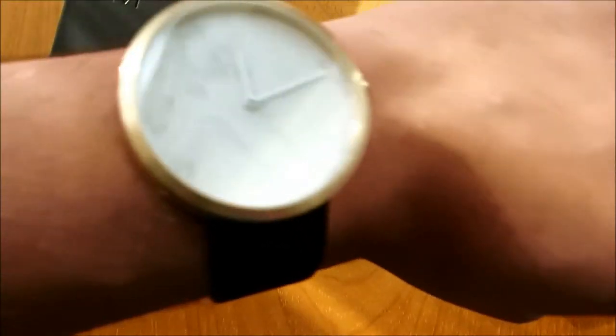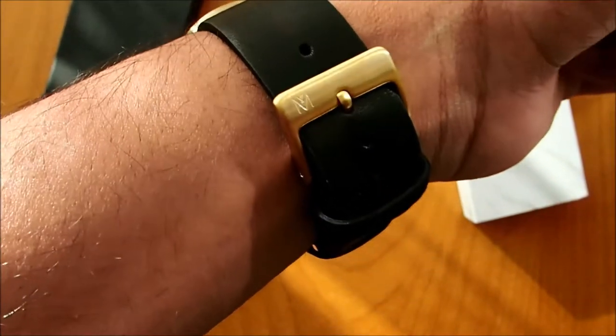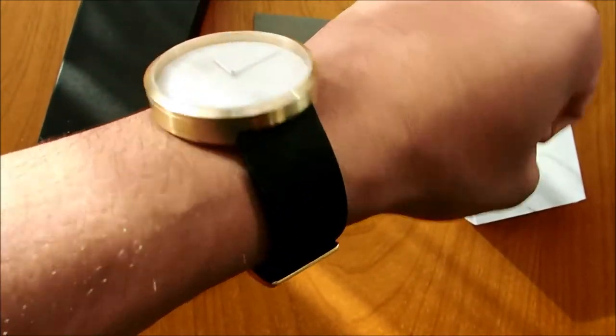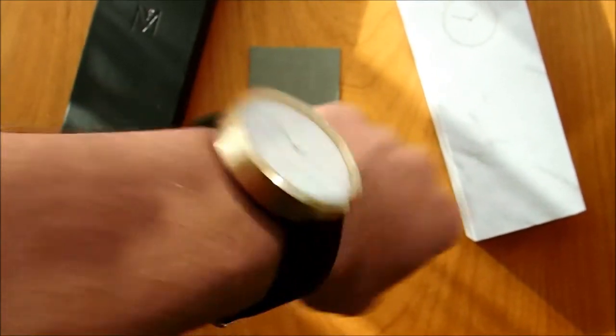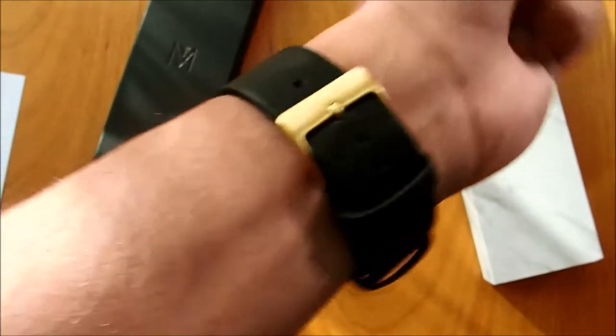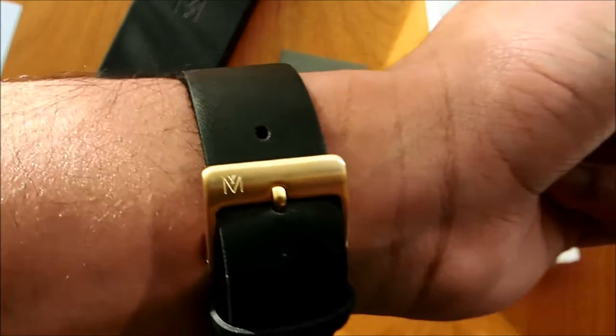So here is the watch on my wrist. It is sitting very comfortably — the genuine leather strap is very comfortable and very soft, similar to the Storm Cloud. The 9 millimeter thickness is not an issue as you can see, and it's not too big. I can move my wrist pretty easily, and it is a very well done watch.